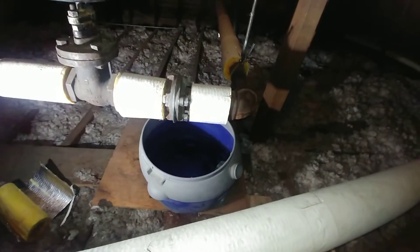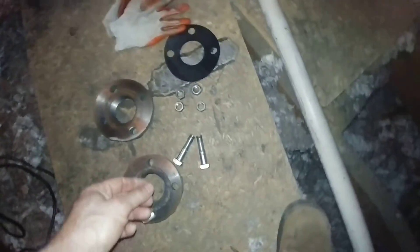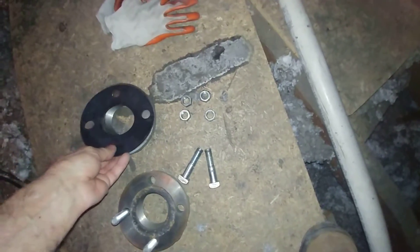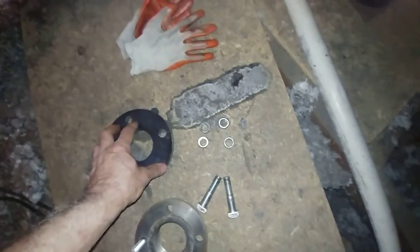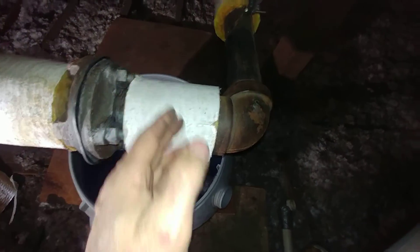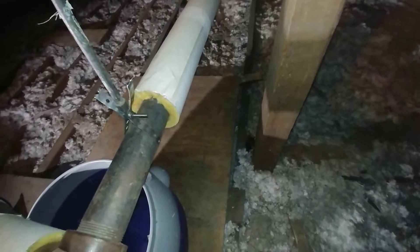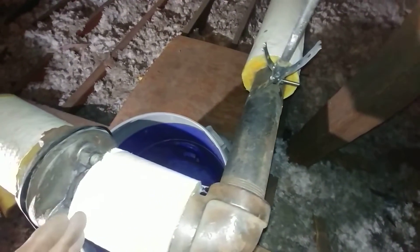The gasket was in bad enough shape that we would have had to cut it off and replace it. What we did was have a new gasket cut for us at a local establishment — they just punched it out. We were then able to remove the bolts, pry these apart, and re-support it here. When the asbestos was removed, this section was taken away, so we put it back in and were able to push it apart.